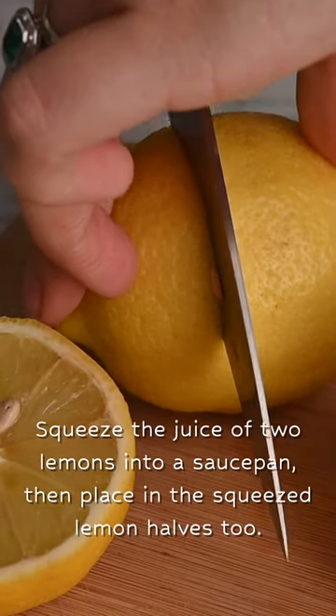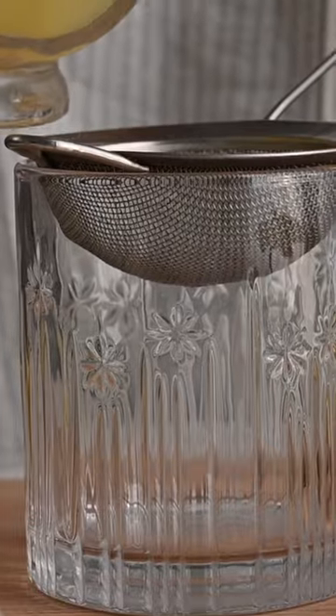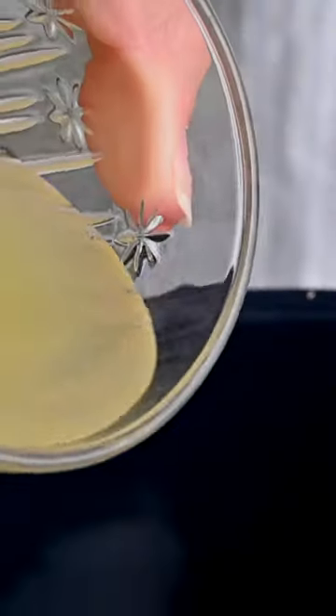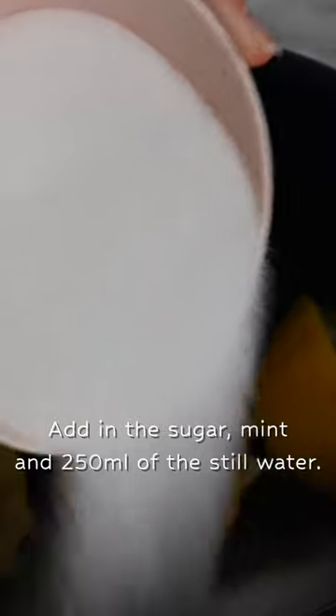This recipe requires a lot of lemons, and we tend to buy the unwaxed ones because here in the UK at least, the waxed ones are often not vegan. This drink definitely needs a little bit of sweetness.